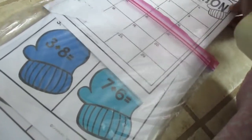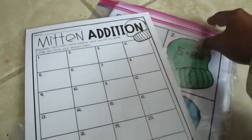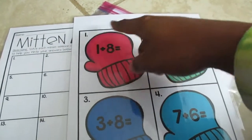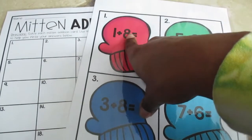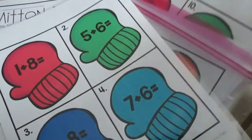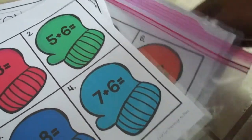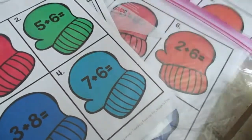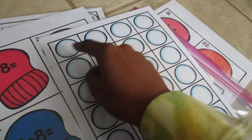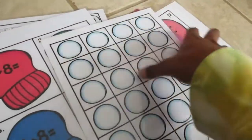In this zip-lock bag I have a Mitten Edition addition activity. Kids pull out a card and solve the math addition problem using snowball manipulatives. For example, they'd put out one snowball, add eight more, then add them all together.